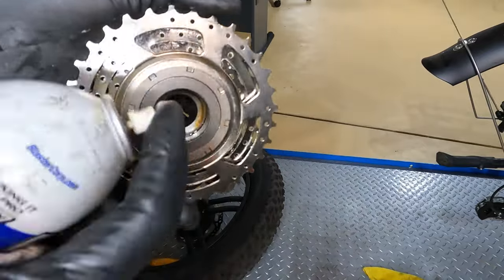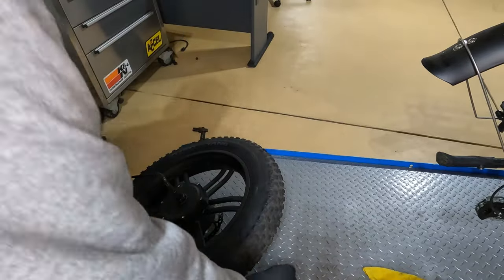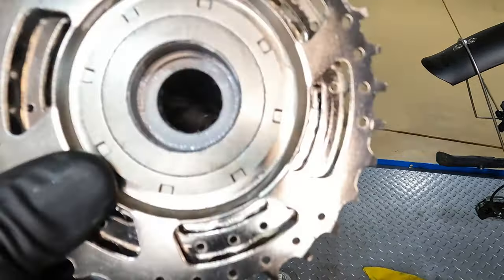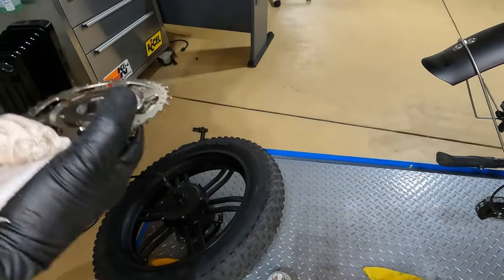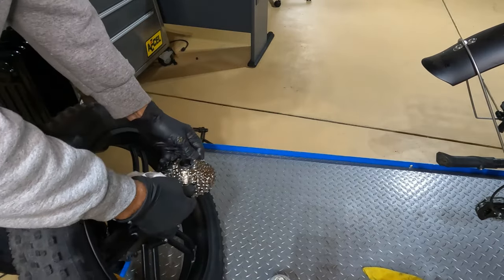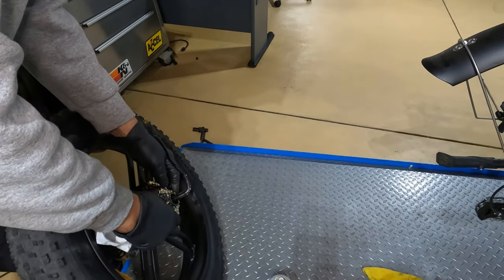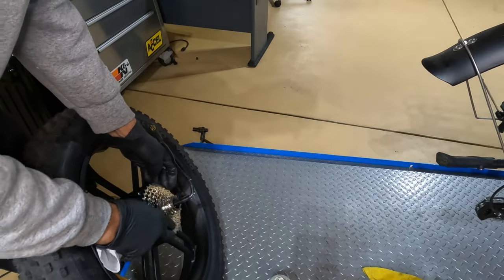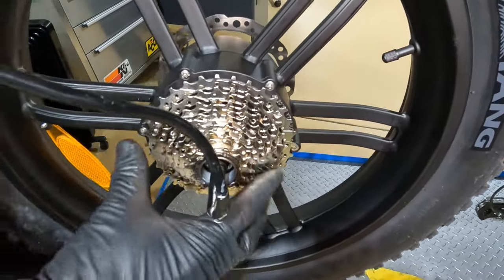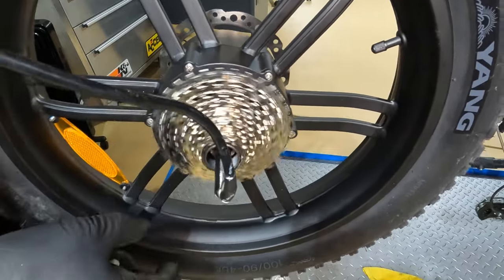I'm going to give this a shot of white lithium grease that gets into the threads — that'll make it a whole lot easier to thread on and to get off later. Then it's simply putting this on here, getting it flat, and you can just spin it into place. This freewheel will tighten up as you pedal, so there's no real need to tighten it up with a tool — it'll do that as you ride.